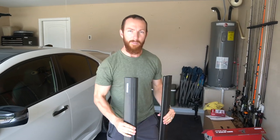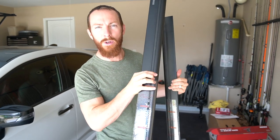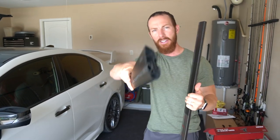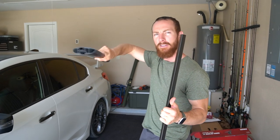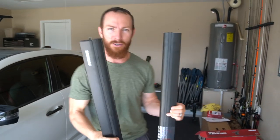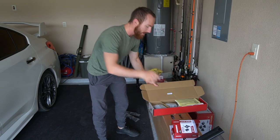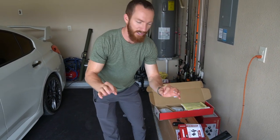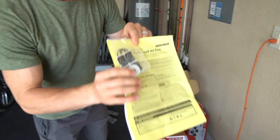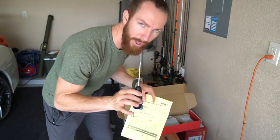Here are the bars — they actually show you which way to face them, forwards and backwards, because these non-rounded bars have an aerodynamic shape. There's a tool specific to Yakima that we're going to use to tighten the towers down onto the bars. Inside the box they also include a tape measure, which will be used alongside that one tool you'll need.